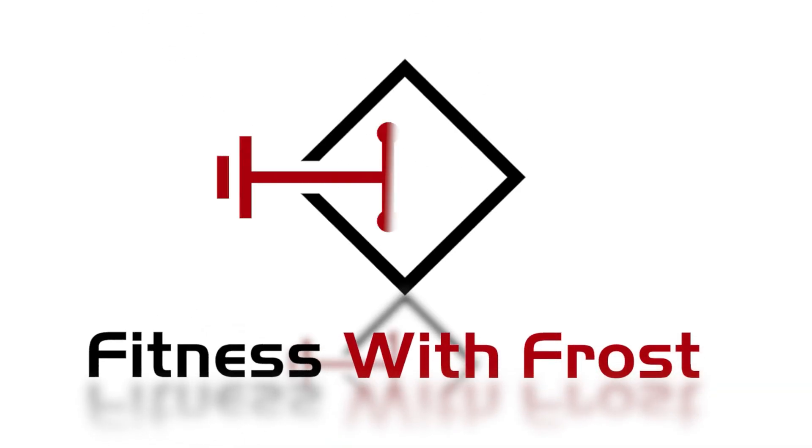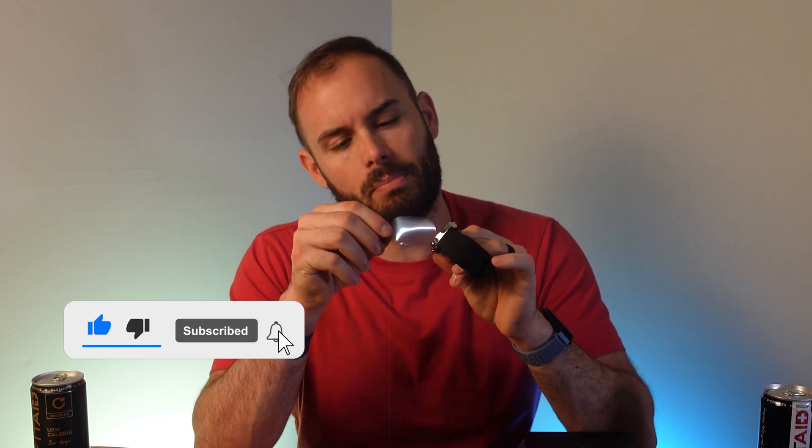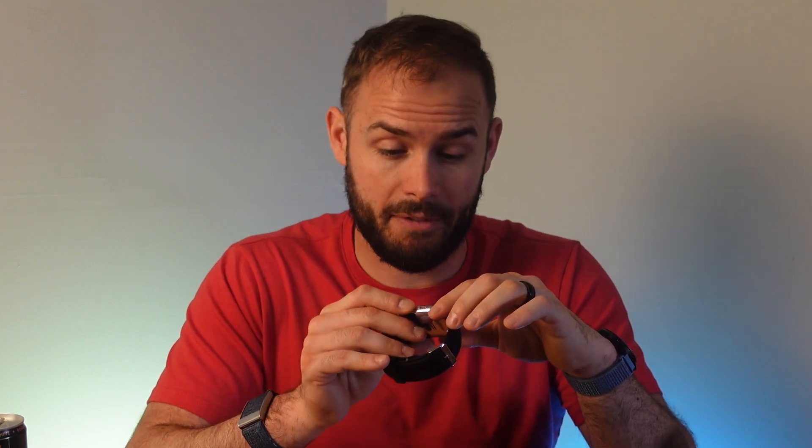The unboxing is very nice — they even sent me a thank-you letter with a little accessory for the smartwatch. You do have to cut a little strip, and when you take it off you'll have all your charging devices along with a pretty thick manual. Taking it out, you can see where it inflates, and it even has a screen cover on it. It does have a little bit of battery already.